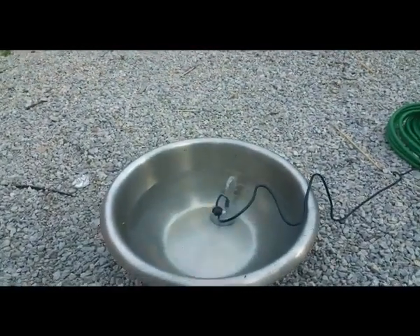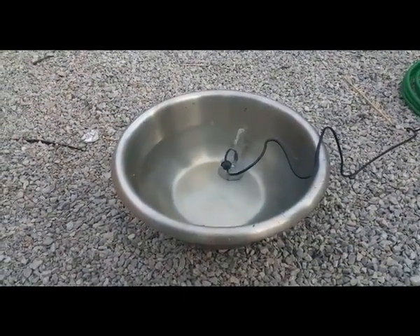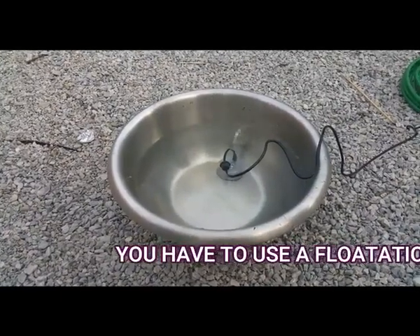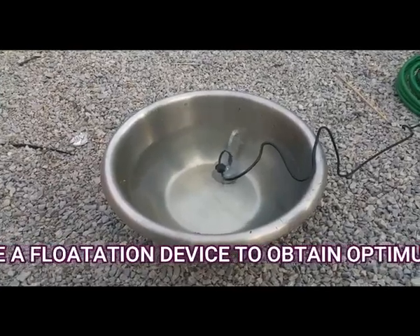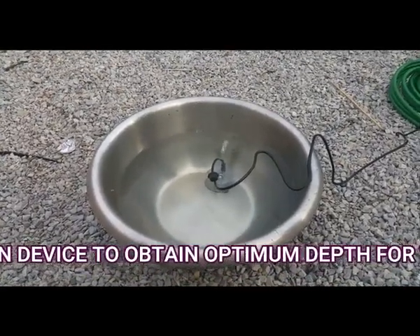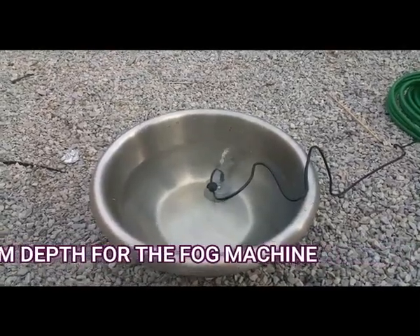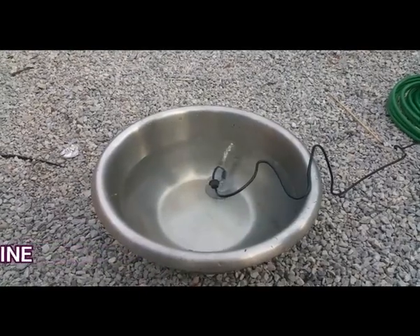We are going to test this fogger in this shallow basin, and also in deep water, to see how they perform. As you can see, in the deep water the fogging action is not working — too deep, too much water.